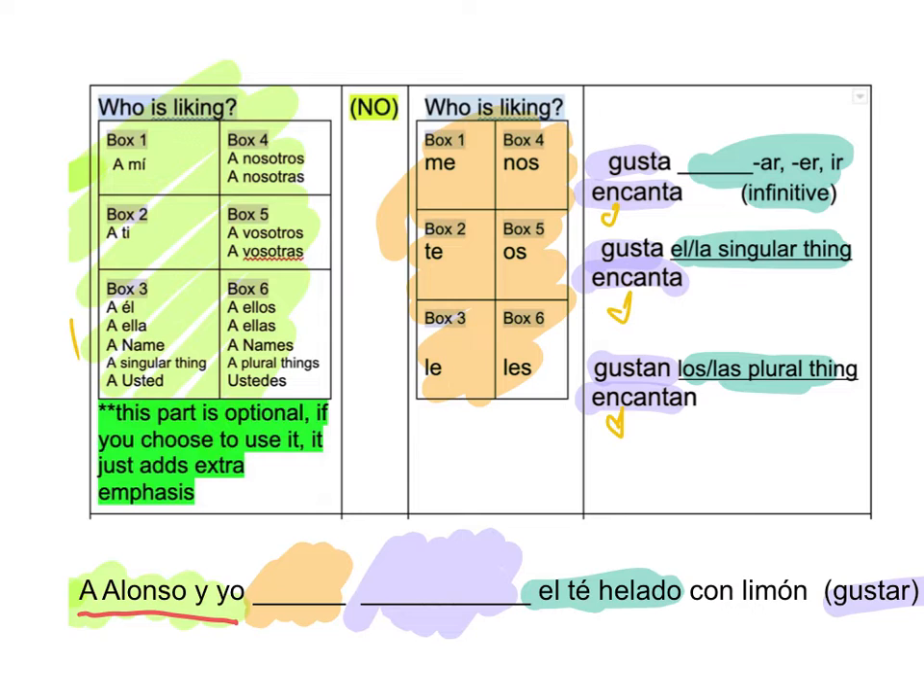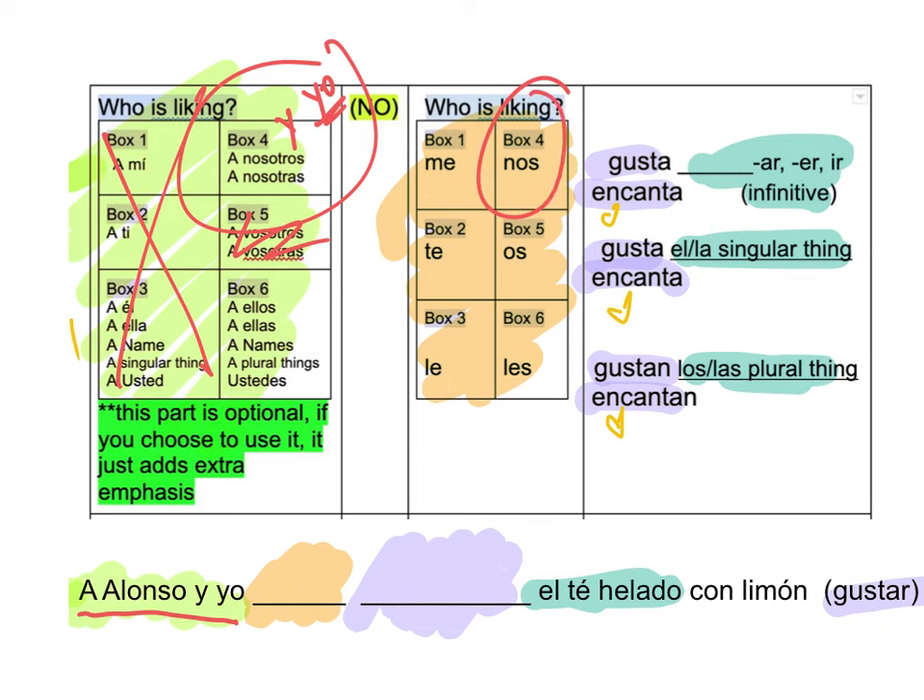Alonso y yo. Remember, process of elimination. It's more than one person, so it can't be there. So now I really have two options. It doesn't say vosotros, so I'm not going to use box five. Remember, Nosotros is somebody y yo — and I. So it is going to be box four. Go to box four over there — it tells me Nos. I'm going to use Gusta. So adios Encanta. Which one is it going to be? I look for my clue — El té. Not Los. El. And a singular thing. Perfect. So it's going to be Gusta.